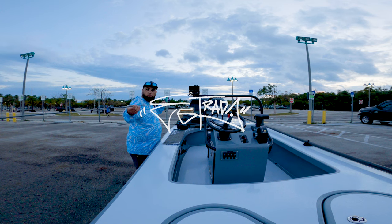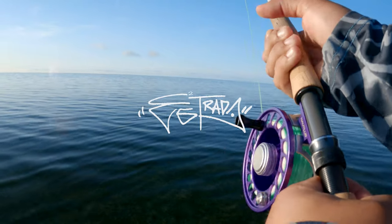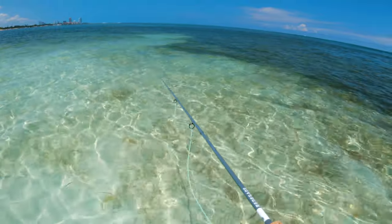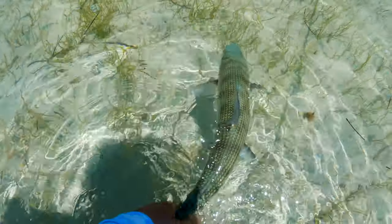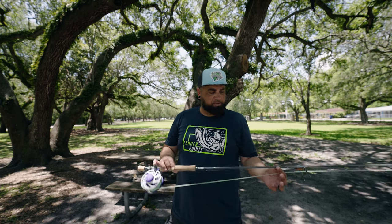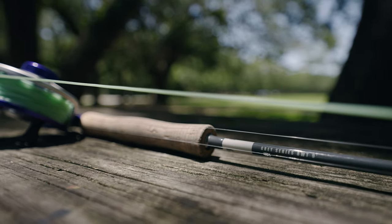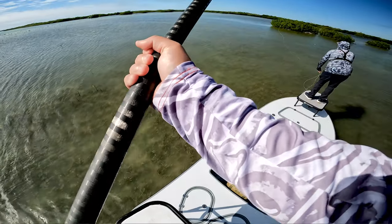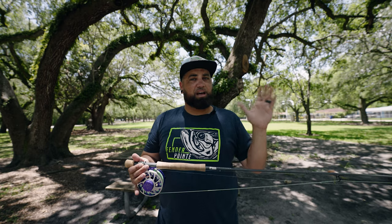I'm Eric Estrada and this is my go-to bonefish fly rod setup. I set this rod up for bonefish using the Renegade Grey Series 8-weight. It's a very powerful rod — it's got the power to get the fly out there in the wind, but it's got the soft tip to get a quiet presentation in front of these very spooky bonefish.